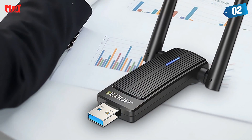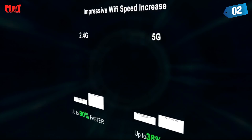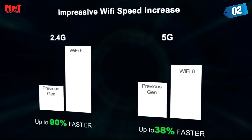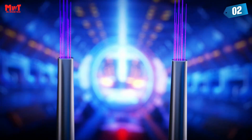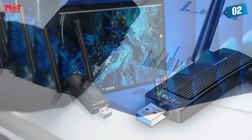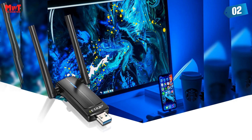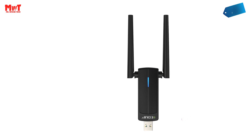Perfect for uninterrupted 4K streaming, VR gaming, and video calling. Built-in high-gain antenna for increased signal strength and full signal coverage. Proprietary add-up branding design specifically designed for user habits — the structure is compact, which can be beautiful and high-performance at the same time.